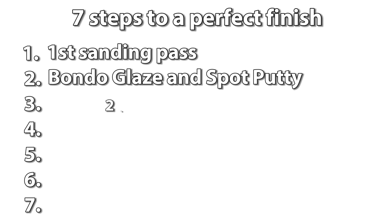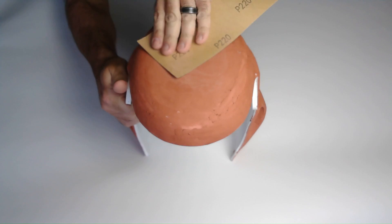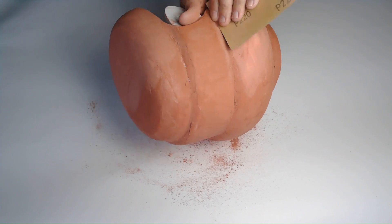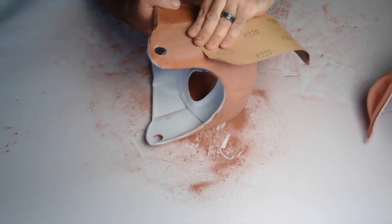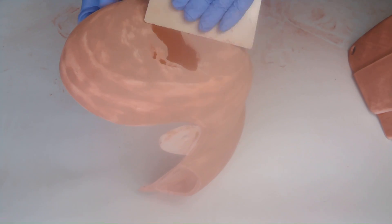Which brings me to step three: sanding again. This time I'm using 220 grit sandpaper. It's much easier to sand the spot putty than it is to sand the PLA filament. You are ready for the next step once you start to see the high areas of the layer lines. But if there are still some rough areas, you will want to go over them again with more putty and another pass of sanding. Now it is much smoother than after the first sanding pass.